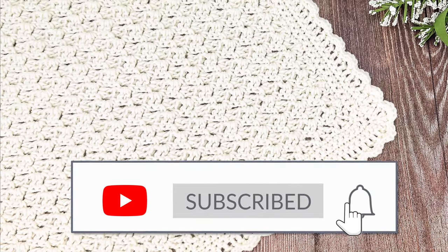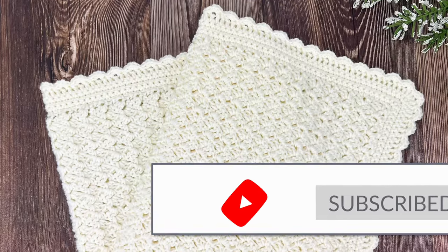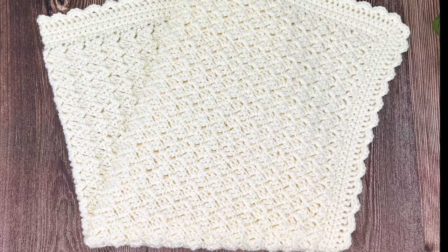I really hope you enjoyed making this blanket. If you like this video, I'd be delighted if you could give it a thumbs up and subscribe to my YouTube channel. Thank you so much and have a wonderful day.